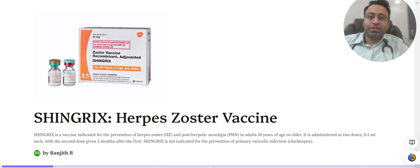Let's dive in and understand the vaccination for herpes zoster. Shingrix is a vaccine available from GSK, indicated for the prevention of herpes zoster and post-herpetic neuralgia, specifically in adults 50 years or older. The current guidelines suggest that this vaccine can be given to individuals who are more than 50 years of age, in two divided doses.